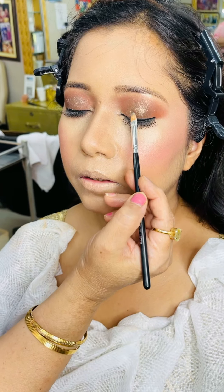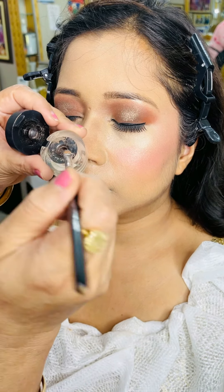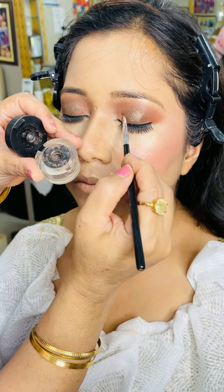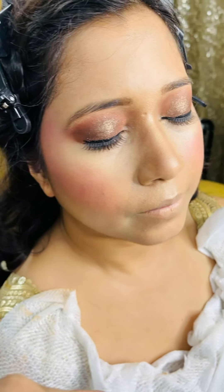Then the next step is the glitter. We have applied a dark brown color as a base. With the brush, tap tap, I have used glue and will put glitter on the glue. You can see how good and soothing the look is.